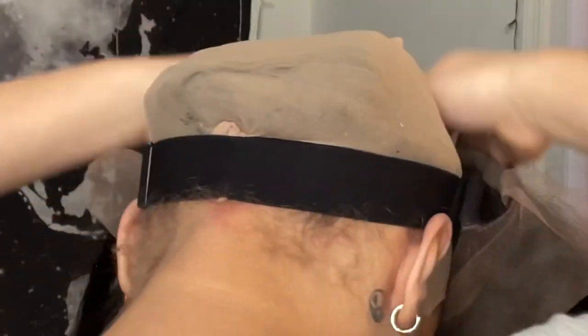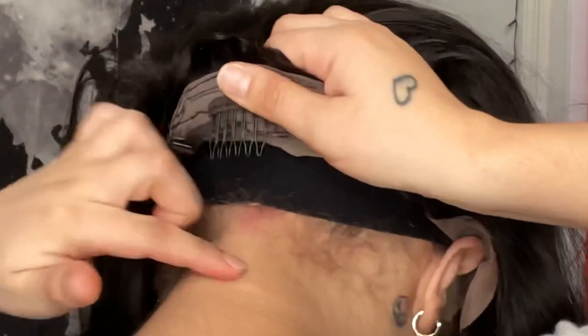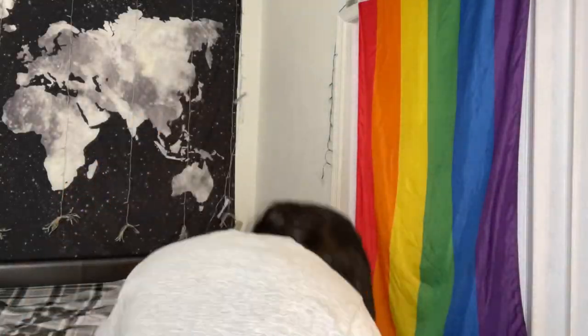For this next part, I don't know if anyone else does this, but I put the comb under the strap because my head is a little small and usually wigs are too big for my head. So I went ahead and put the comb under the strap just so it can have an extra hold.